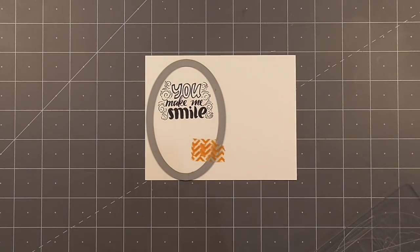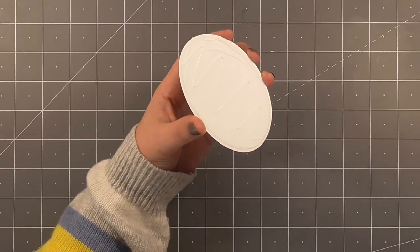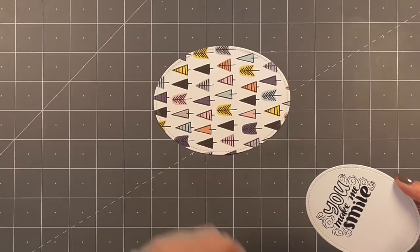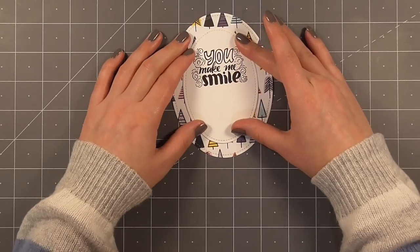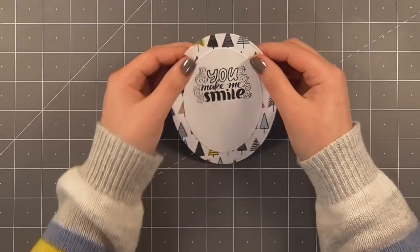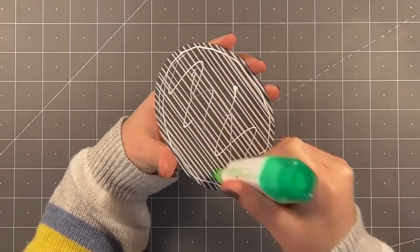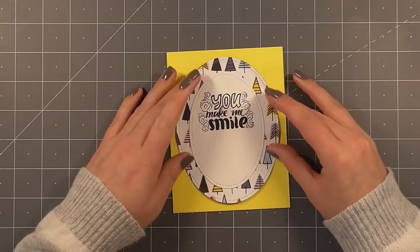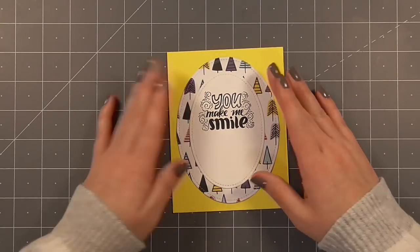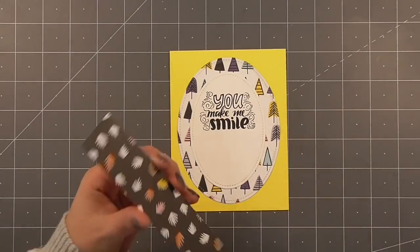I always love hearing from you guys which cards are your favorites, so let me know in the comments - I always find it really interesting how everybody's opinion is totally different. I've grabbed another piece of white paper and stamped down the 'you make me smile' sentiment, making sure I had enough room to die cut an oval around it. Then I grabbed that oval piece from one of the earlier cards - you'll remember I cut it out so as not to hide that patterned paper because I really loved it - and I'll layer up the 'you make me smile' piece and stick it down. I decided to use a yellow card base for this one because it's quite a simple design, so I wanted something bright and cheerful.